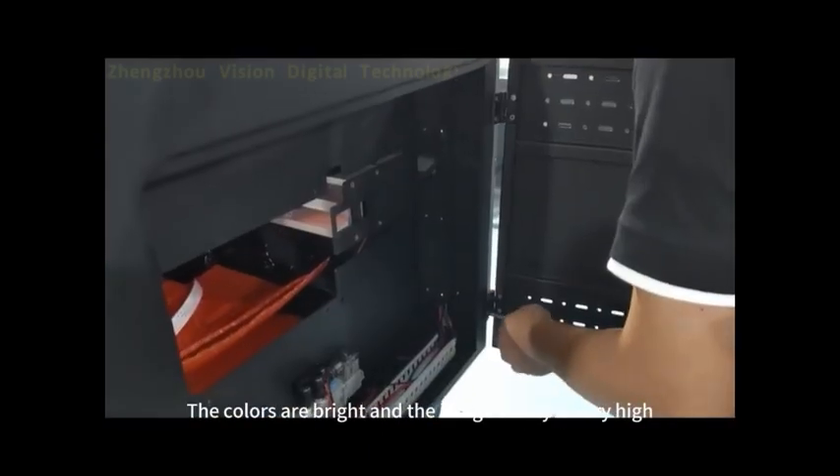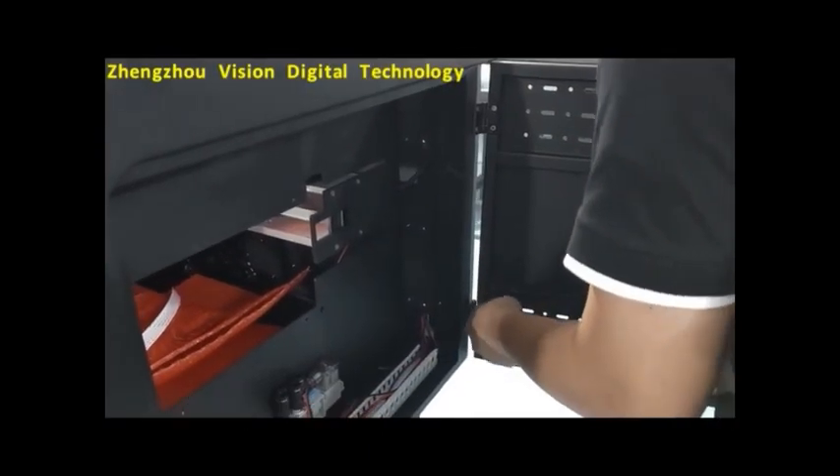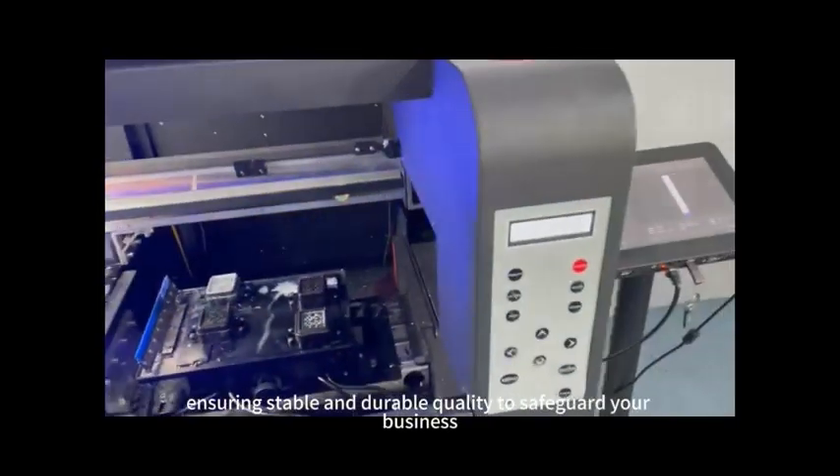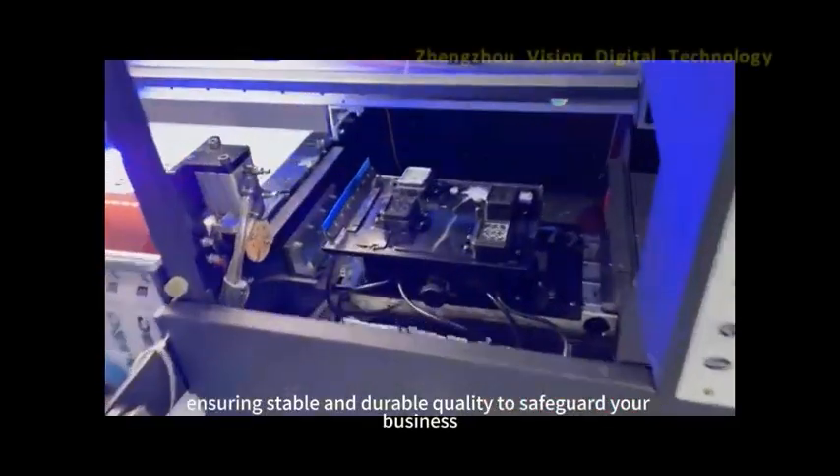The colors are bright and the image clarity is very high. Each printer has been carefully debugged by engineers, ensuring stable and durable quality to safeguard the print head and your business.